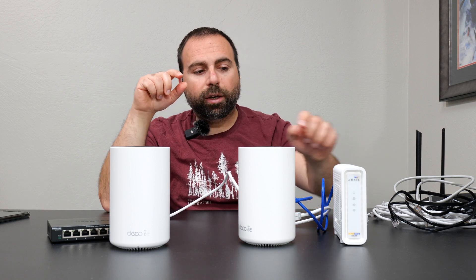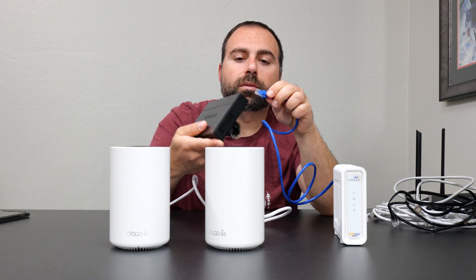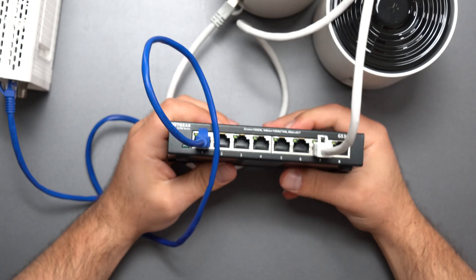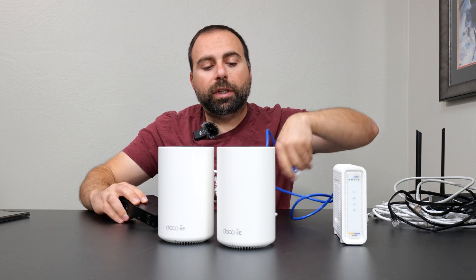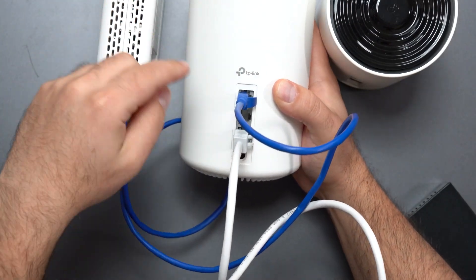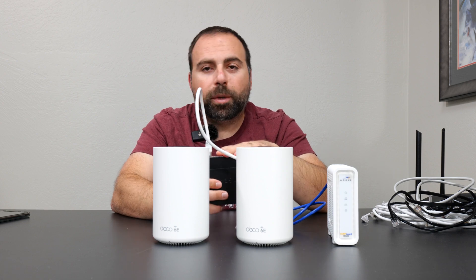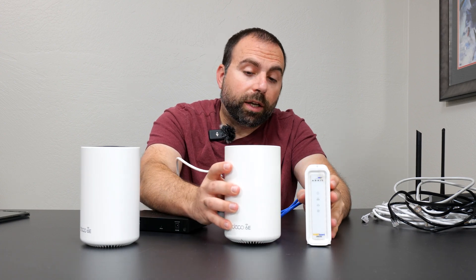Probably the most common question I get is: can I go from the modem to an unmanaged switch and then from the switch to both the main Deco and the second node? The simple answer is no. The modem needs to connect to the router first — this is the most important step and it must happen. After the modem connects to the router, you have a lot of free play. From there you can go router to switch to the second node, or chain multiple switches. But the modem-to-router connection is non-negotiable.